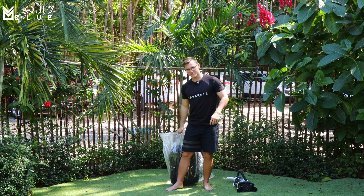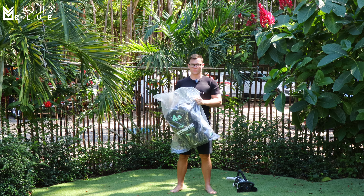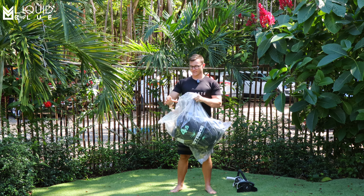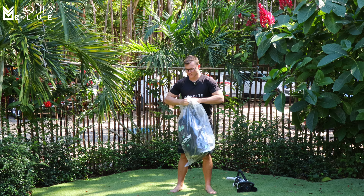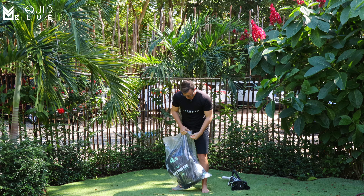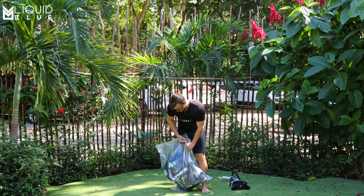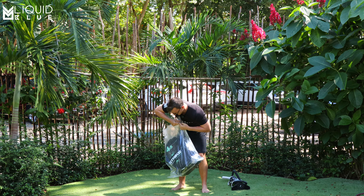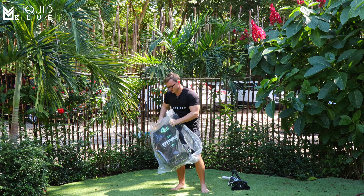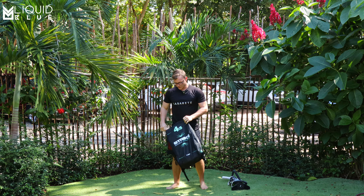Hey guys, it's Charles Ostland here with Liquid Blue Cabarete in Cabarete, Dominican Republic. And today we're going to be reviewing this new bad boy. This is the Strike V4. As you can tell, it's still in the bag. I haven't looked at it. Let me open this up. I don't even know what color it is. Okay, we got the slate. So we got the brand new V4 here.